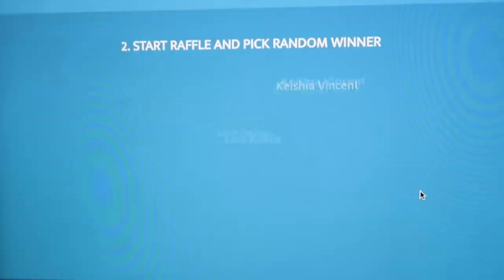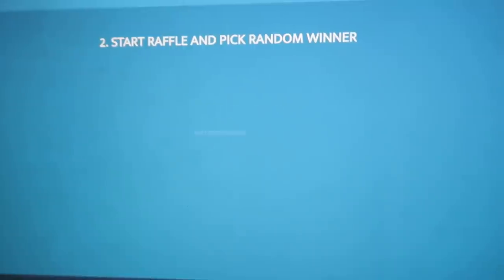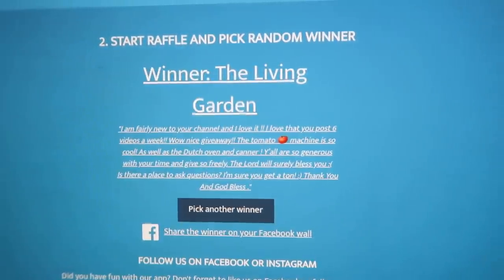Now for the pressure canner — and the winner is Andy Mack. We are so excited to send you the pressure canner. You had said that you had kind of wanted to get up the nerve to try pressure canning, and we're going to give you the opportunity to do that. And the final prize is going to be for the tomato processor, and that winner is The Living Garden. We're so happy to be able to send that to you — we know you're going to find that every bit as useful as we do. We use that thing so much in the summer; it has been a really invaluable tool to us, and we're glad you're going to be able to get one as well.